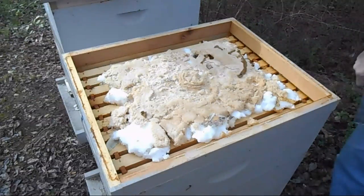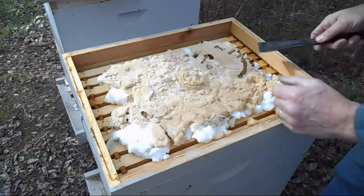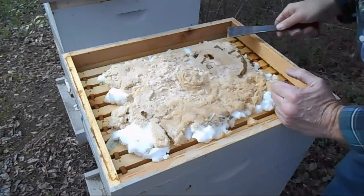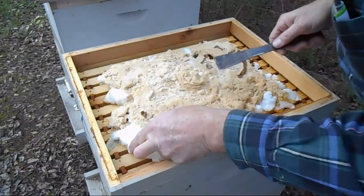I don't see any bees in here. They're gone — they're dead in here.